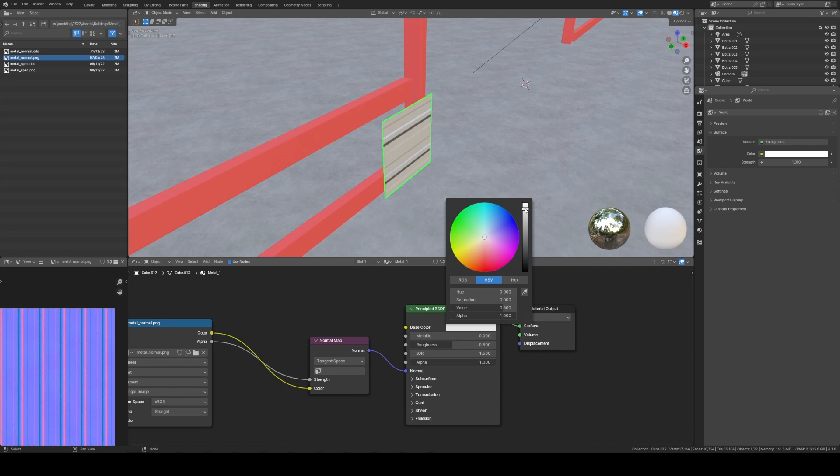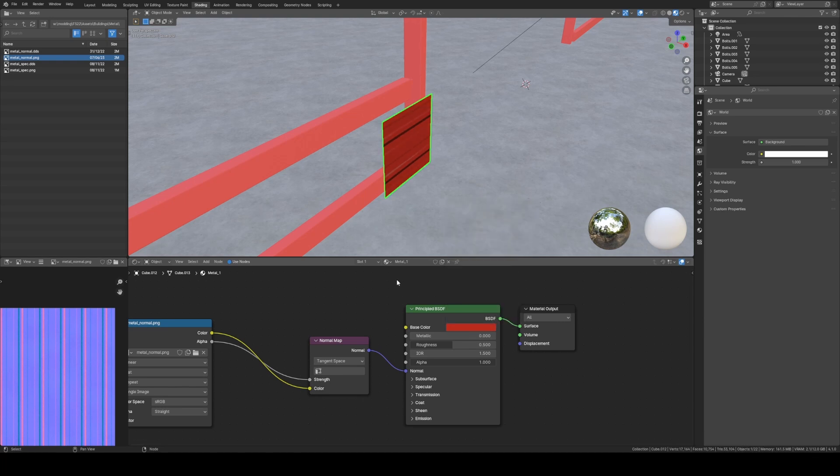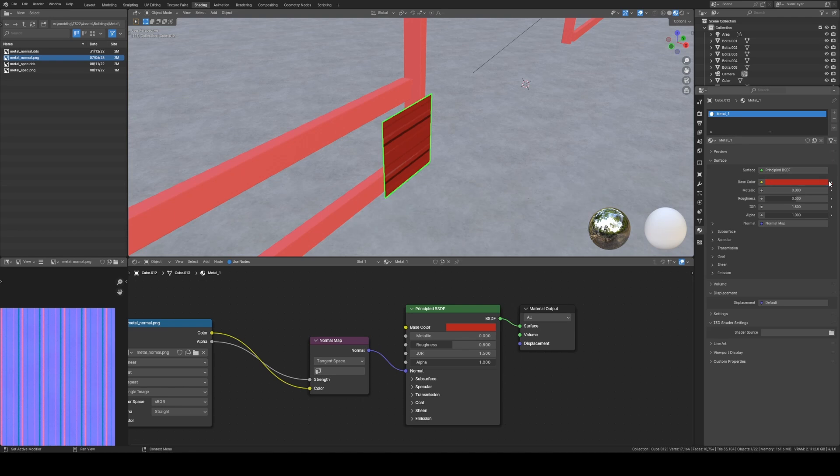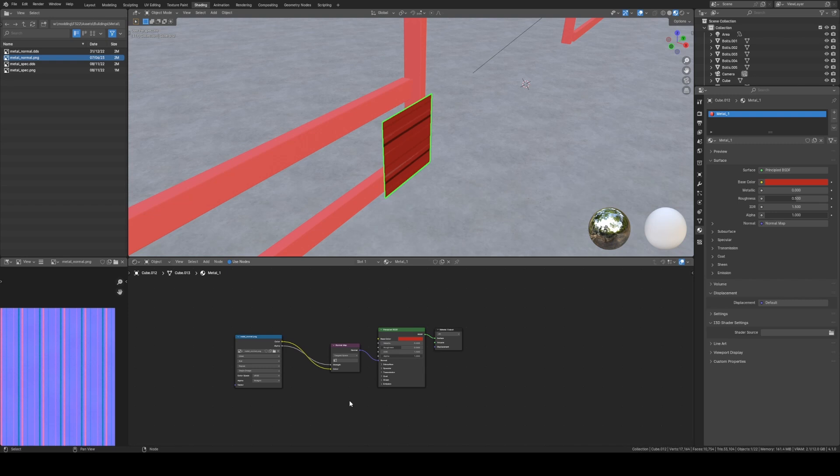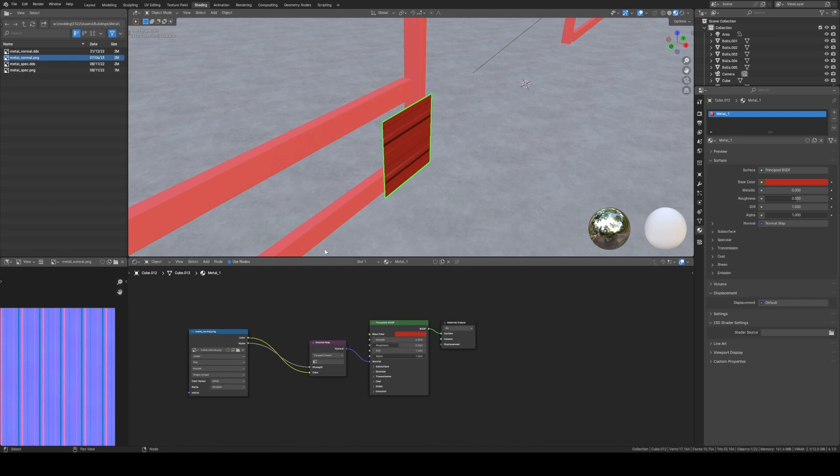Now for the accent color, I want to go red — I'm a big fan of red and white buildings. Make it a more vibrant red and dim it just a little. That's what's going to give us our color. You can control it through that node or through the Base Color over here, but this is definitely the easiest way of adding a normal map to a texture or a shape.